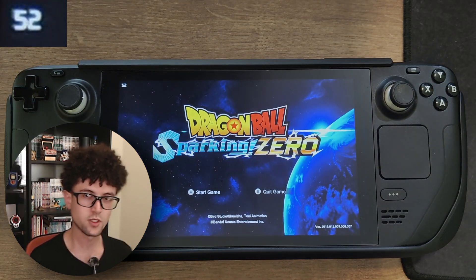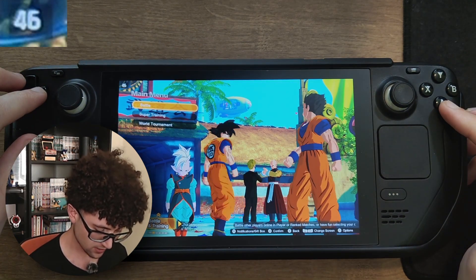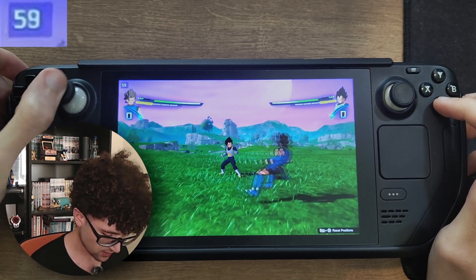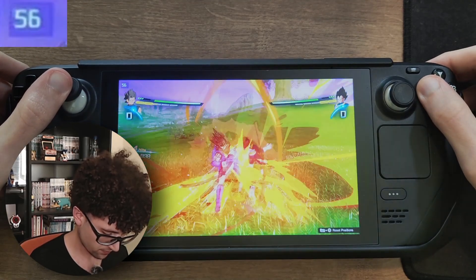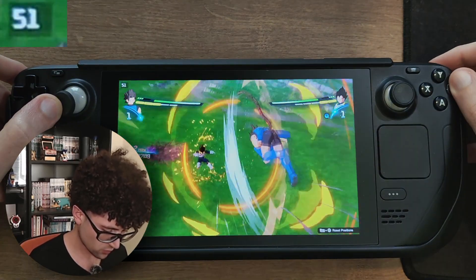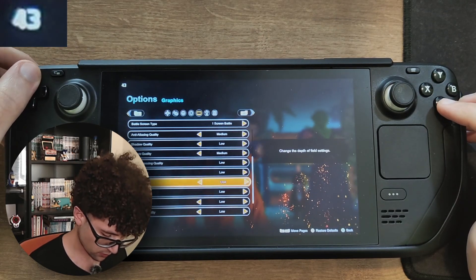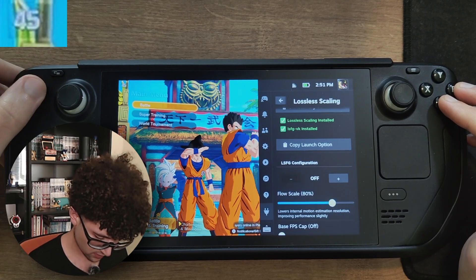One thing about Dragon Ball Sparking Zero is that the worst frame drops are in the menus for some reason — we got as low as 10, then 28 fps, which is far from ideal. You don't want anything under 30 or maybe 45 fps. Now in-game with Lossless Scaling off, it's pretty snappy and doesn't really go under 50. It stays between 50 and 60 fps with most settings on low and a couple on medium.